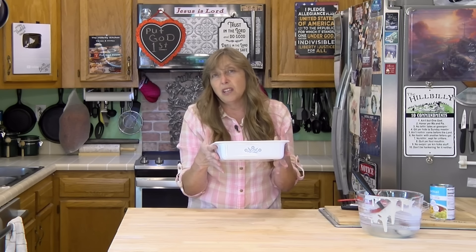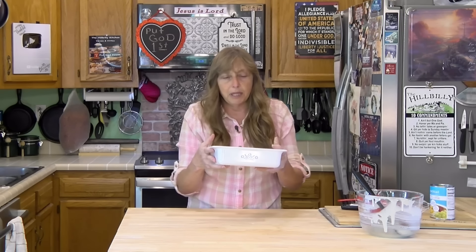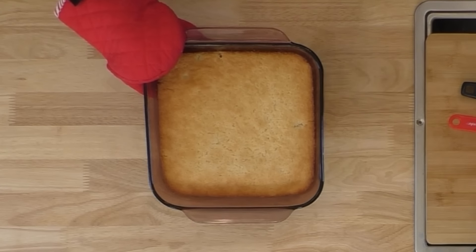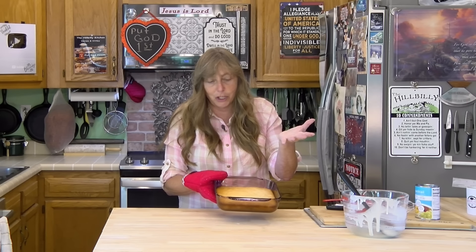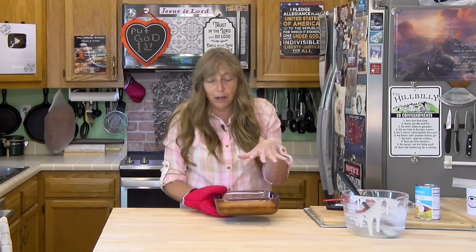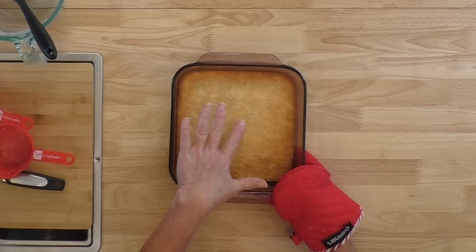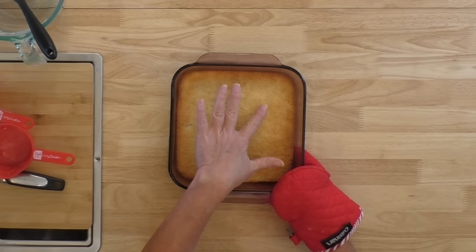You're looking at 35 minutes, maybe a little bit longer. It doesn't really bubble because the flour and the sugar absorb the juice — that's the only moisture in it — and the fruit all goes to the bottom. This is what it looks like: golden brown. When you touch it, it should spring back; it shouldn't sink in. You should be able to do a toothpick or a cake tester and it should come out pretty clean.